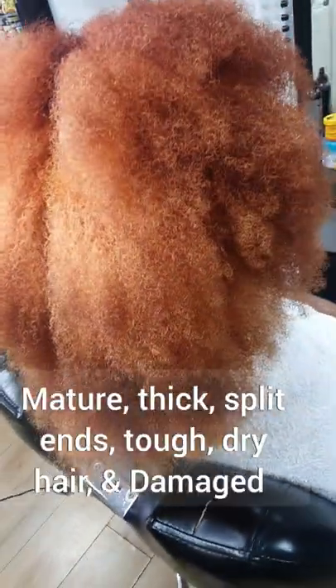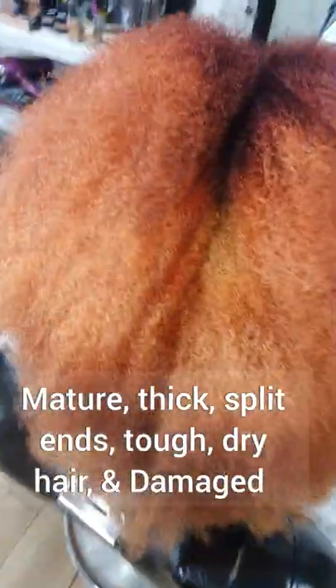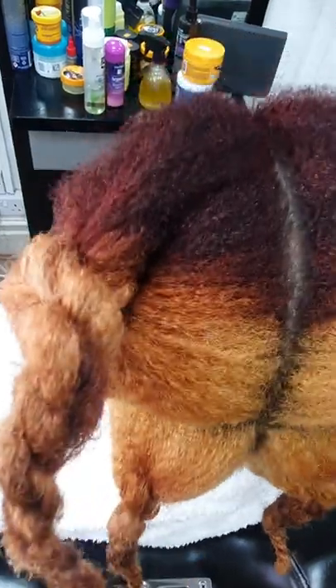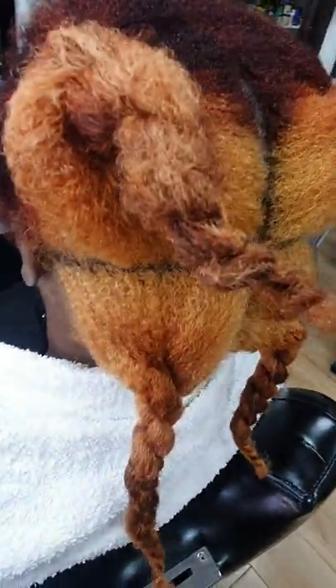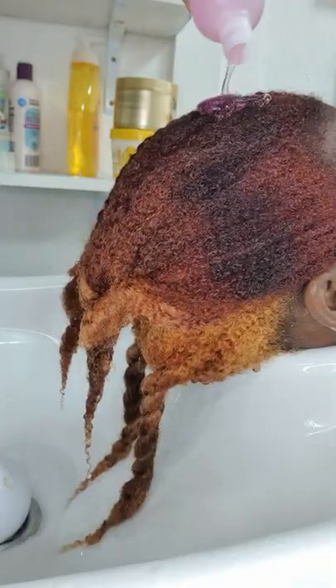Hey guys, welcome back to Unique Beauty with another hair tip. Are you struggling with dry hair, tough hair, rough colored hair that's hard to wash? While washing, it tangles — don't worry guys, I have the full video here.